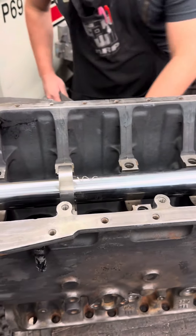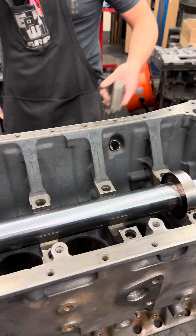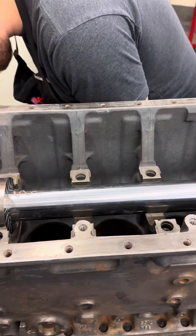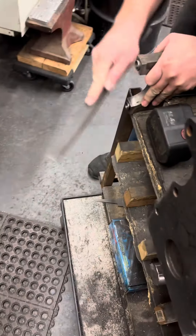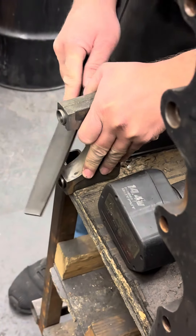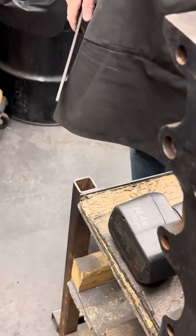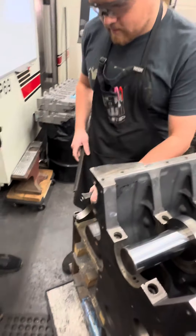When that's sitting in there, I grab the number 2 and the number 6 main caps — that's number 6 — and put a little chamfer on these as well. And you always do that with the caps that came with that block. Caps stay with the block.